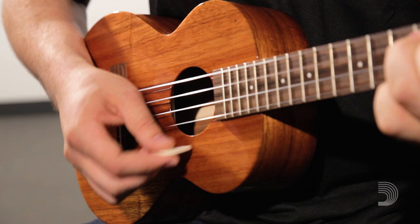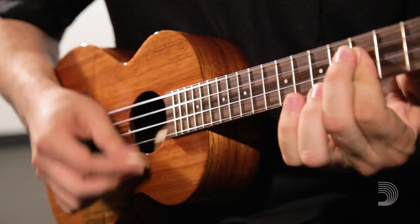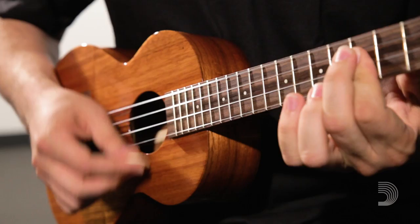The elliptical cutout provides added grip and more flexibility. Hold the pick at the elliptical cutout for more flex, or choke up on the pick just past the cutout for more control and articulation.